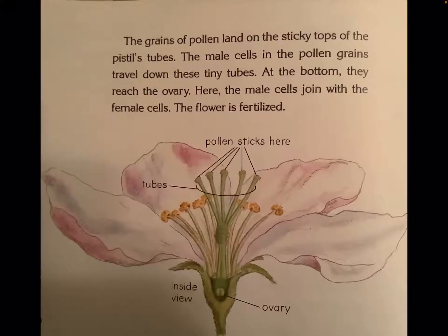The grains of pollen land on the sticky tops of the pistil's tubes. The male cells in the pollen grains travel down these tiny tubes. At the bottom, they reach the ovary. Here, the male cells join with the female cells. The flower is fertilized.